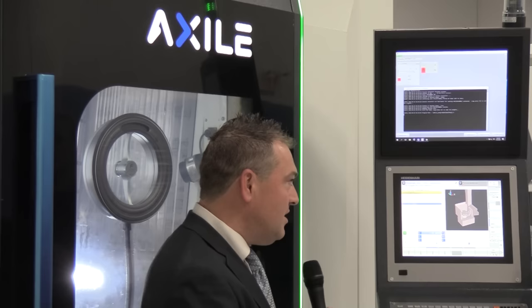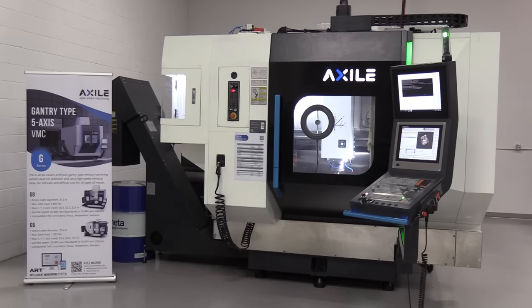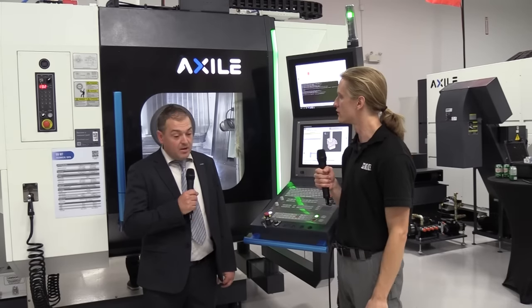Yes, so as we've covered in the past, the Axile G6 is one of our leading 5-axis machines. We have this one here on display — it's the G6 MT — and this machine has 5-axis capability but also has the mill-turn technology built in. So it has the same base frame and casting as the regular G6, but with mill-turn capabilities.